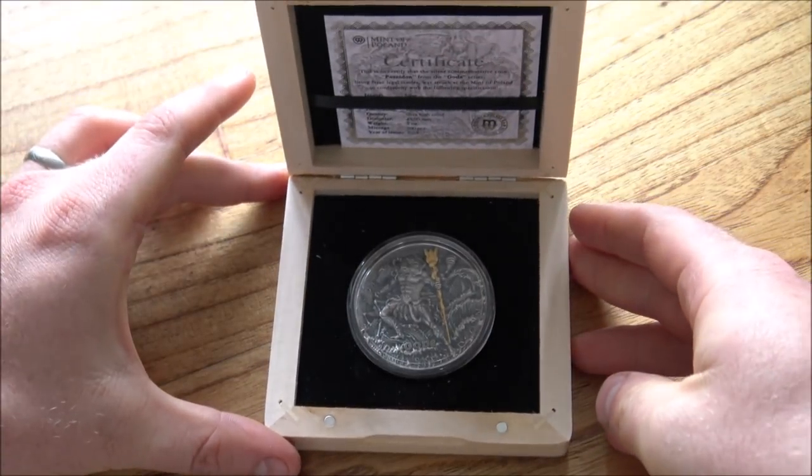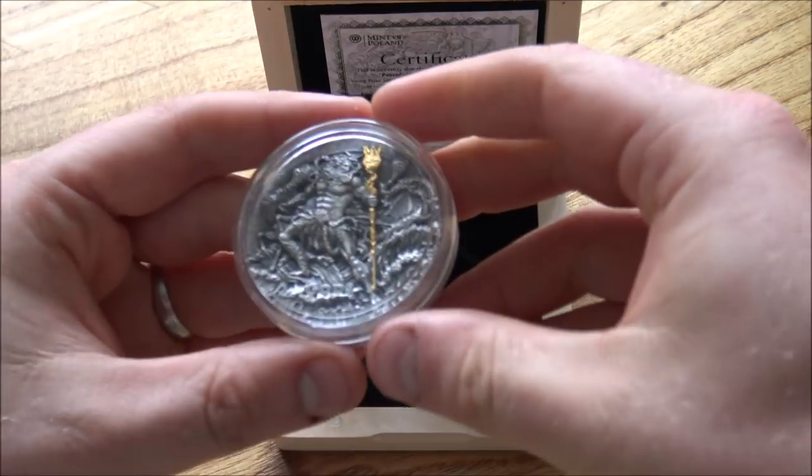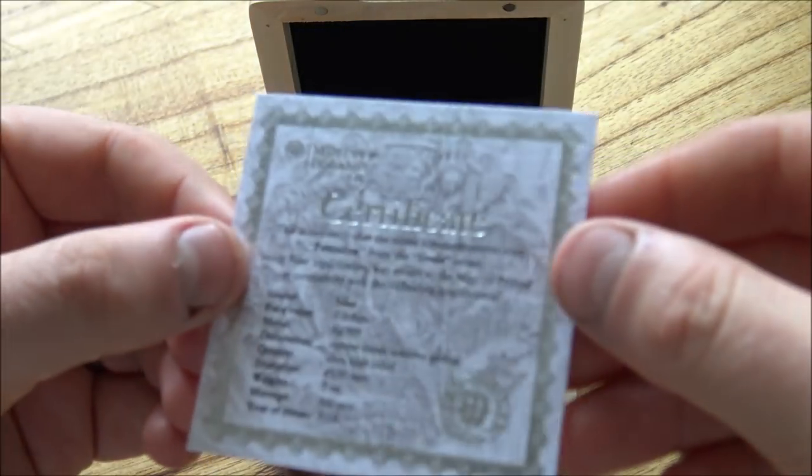Here it is — the Poseidon coin. It really is an amazing coin indeed. We're going to have a close look at it in a moment, but as I always do with these unboxings and reviews, we're going to have a quick look at the COA first and talk about the particulars and specifications.